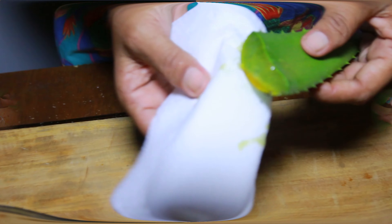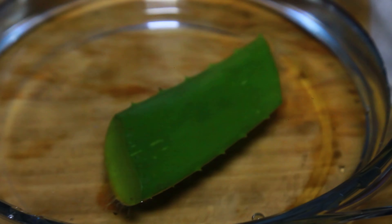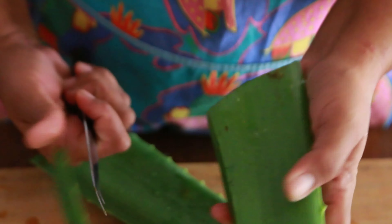If you notice that there are any yellow ooze on the leaf, you can wipe it off with a paper towel or dip it in water. Wash and dry the aloe leaf, then cut along the edges of the leaf to remove the spikes.